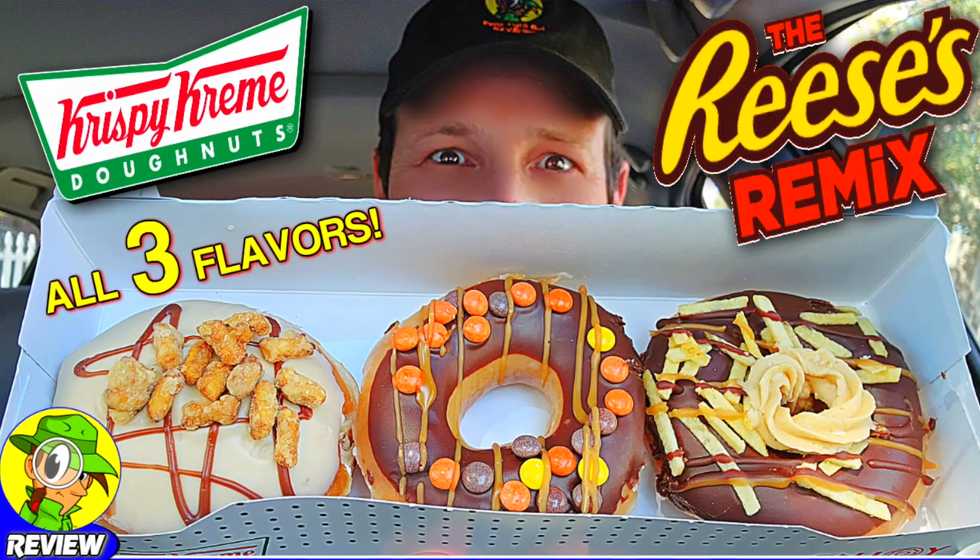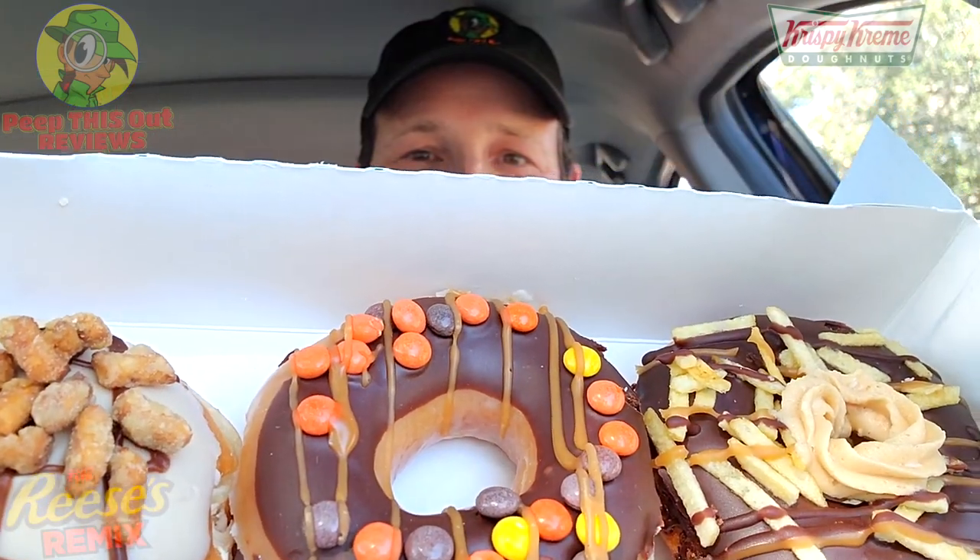Nice presentation on this one, guys — especially that one in the very middle. I'm probably going to start off with that one first. Again, very nice in the looks department and the aroma is smelling pretty sweet. Like always with these multi-donut reviews, I'm going to take a bite of each of them to give you the breakdown, and in between bites I'll go for a little palate wash with some green tea before I get into the next donut.